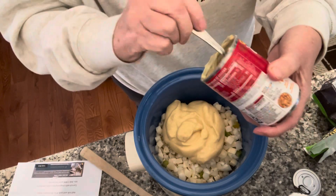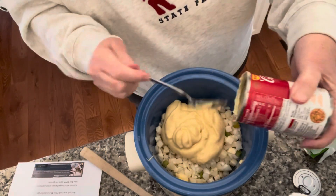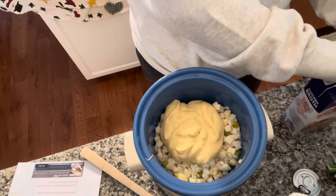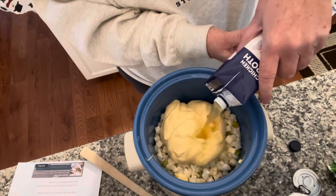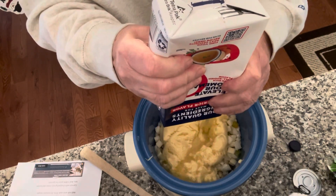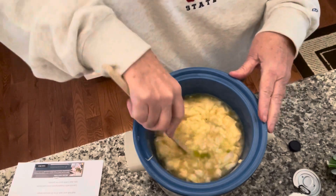Next we add our cream of chicken soup. The recipe only calls for 28 ounces of chicken broth, but I'm going to use the whole 32 — I'm not going to save just a couple of ounces. Then pour the chicken broth in.